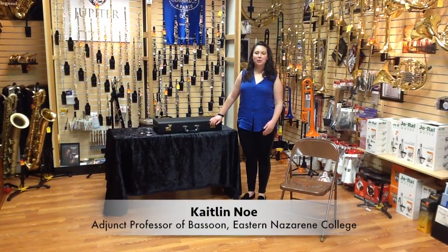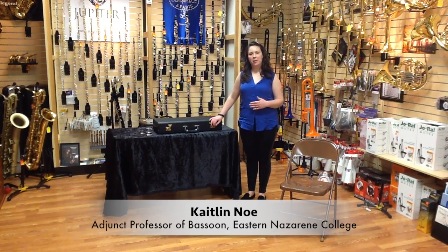Hi there! My name is Kaitlin Mill, coming to you from Jerry's Music Shop in South Hadley, Massachusetts, and I'm here today to talk to you about the bassoon.